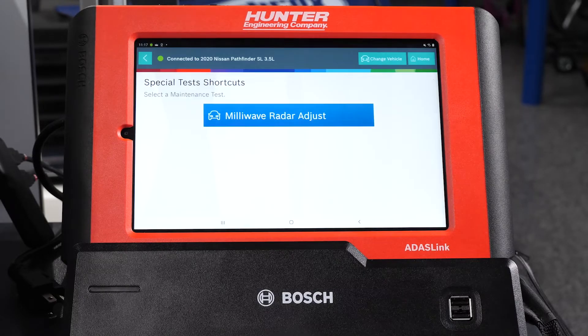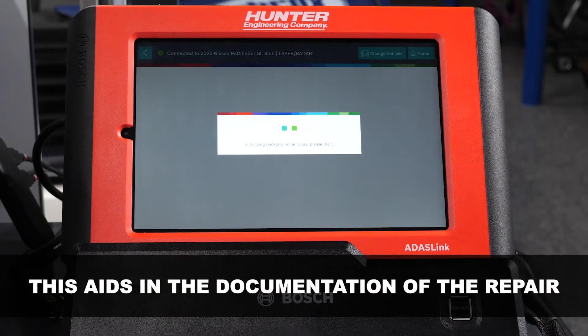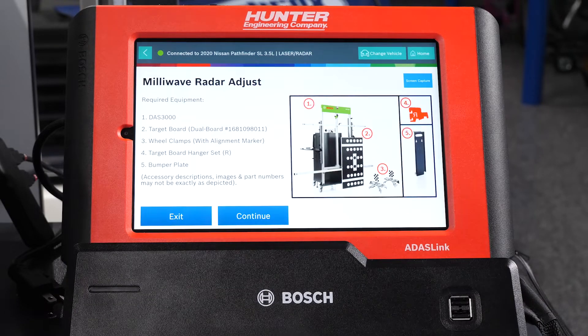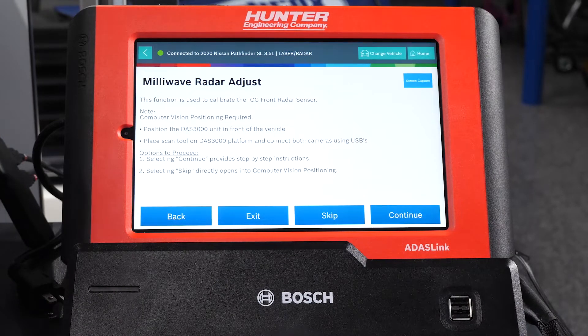At this point we have our milliwave radar adjustment — that's the one we're going to select. You can create your special report by putting in the repair order number, the odometer, or the technician ID as well. So now we come into the milliwave radar adjust. This system is absolutely wonderful — you're going to see how quick it can really do this calibration because it really walks you through everything. It's RTFS: read the friendly screen. Right now it's going to tell us we need a target board. We have a target board hanger set, bumper plate, and all of that already in the DAS 3000 and ready to go.